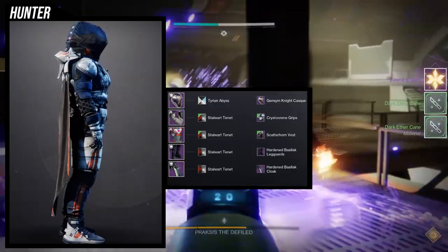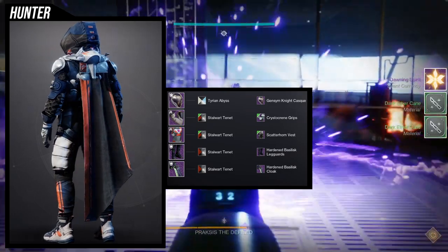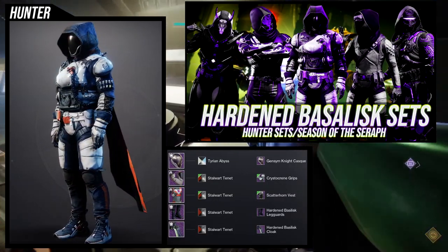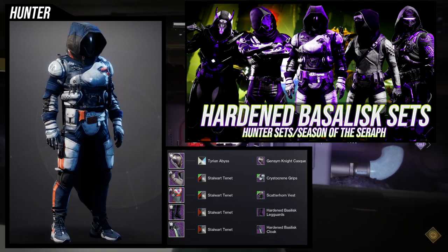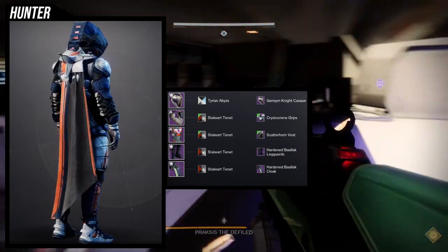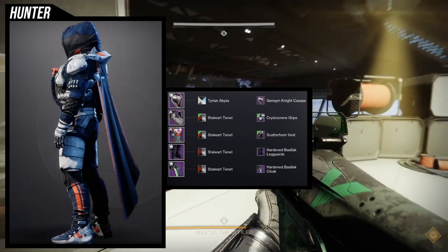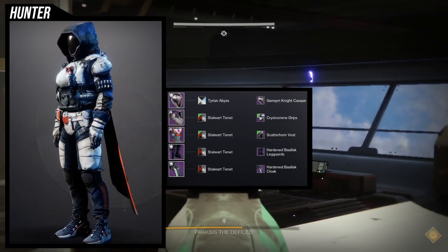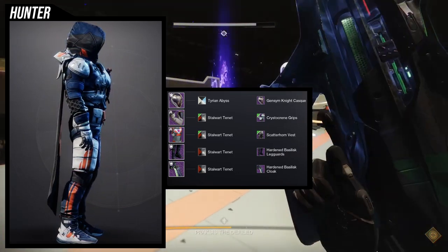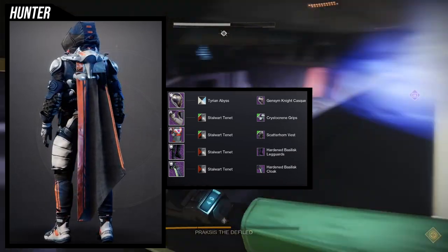For the first one, you may have seen this if you checked out my Hunter armor set — specifically the Hardened Basilisk armor piece video. For the helmet, Jensen Knight Cast is an easy choice with Tyrian Abyss so I can get a really dark black on the edges of the helmet, because I want this to look more like the oxygen mask that Sam wears.